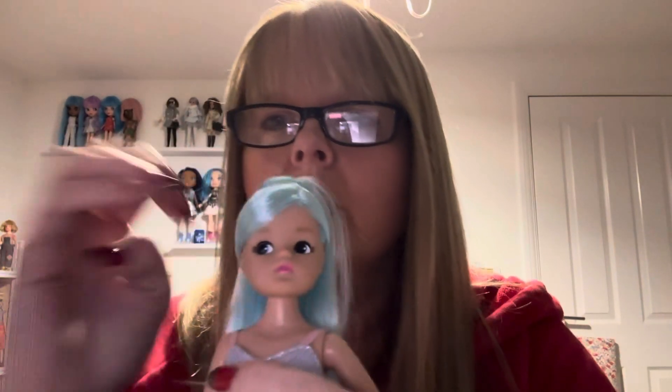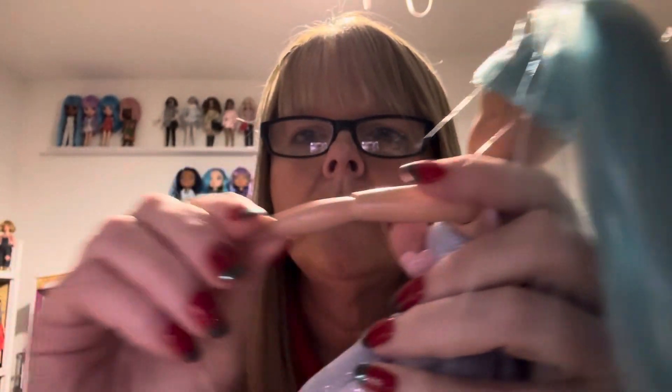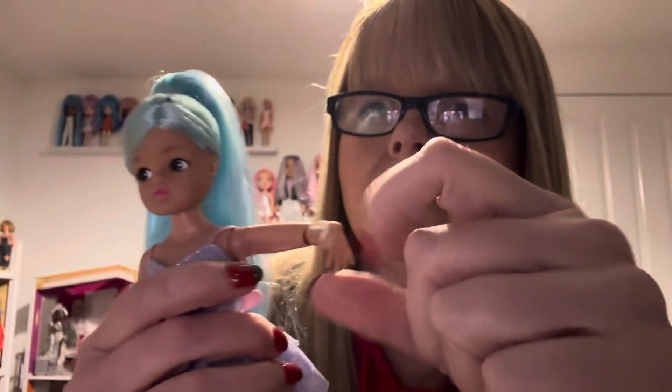These dolls are really well articulated — fully articulated. The head goes all the way around and up and down a little bit. At the shoulder we have articulation — goes all the way around. Then at the elbow, as you can see, and then again at the wrist. Their articulation is really, really good.